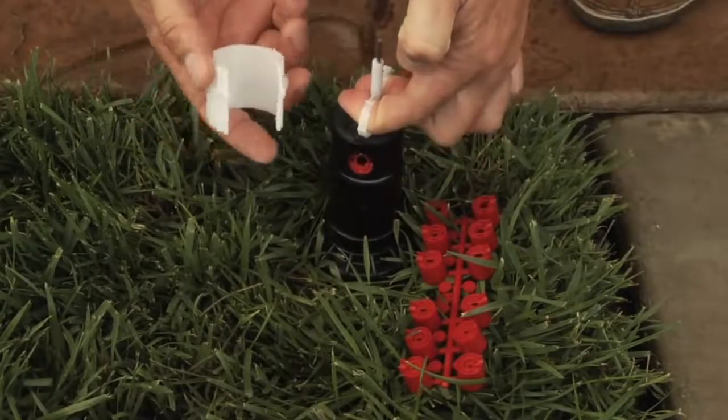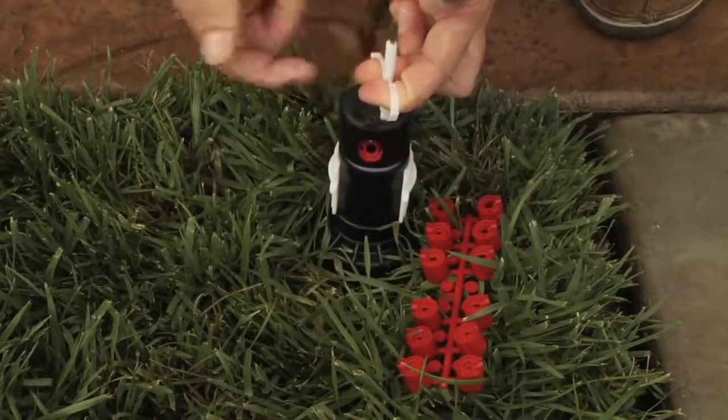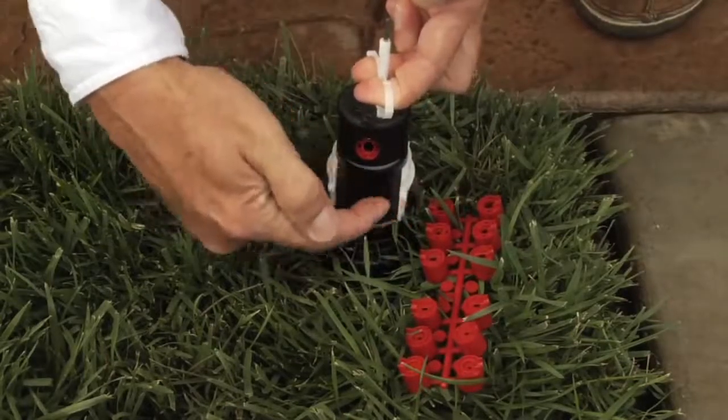Then we'll take the insertion collar and we'll snap it along the back side and line the nozzle up right in the center of the two plastic sides.